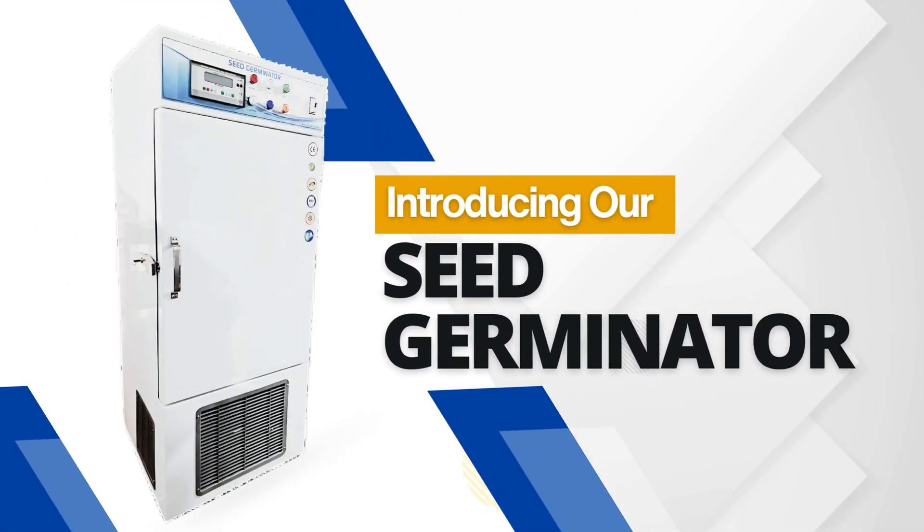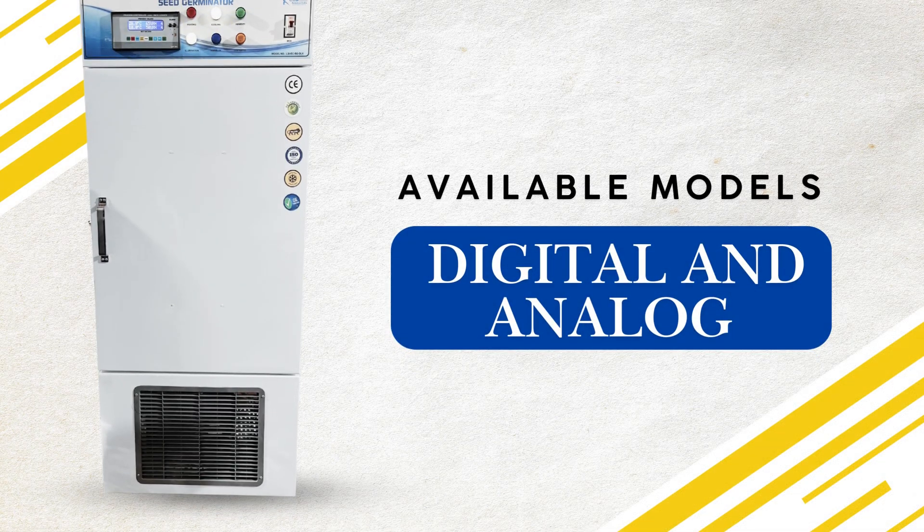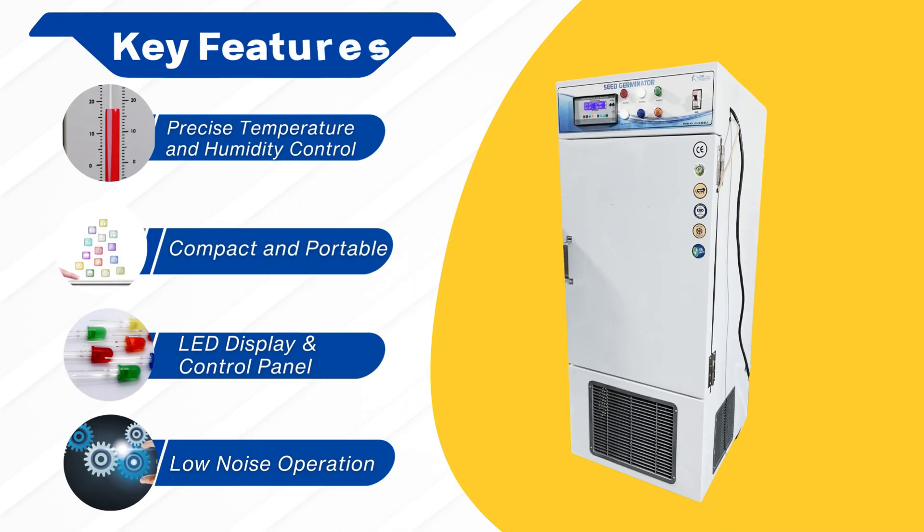Introducing our seed germinator, available in digital and analog models. Key features that set us apart — precise temperature and humidity control maintains an ideal environment for germination, ensuring optimal seed growth conditions.